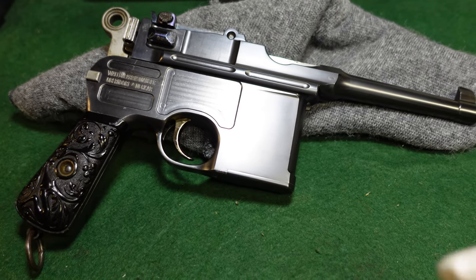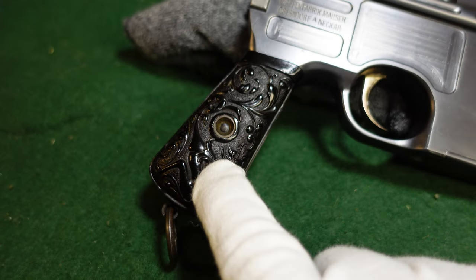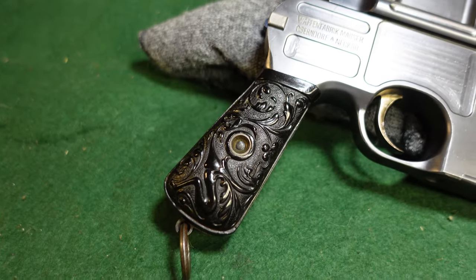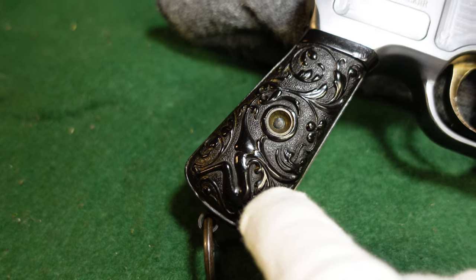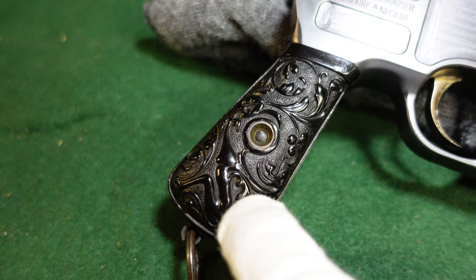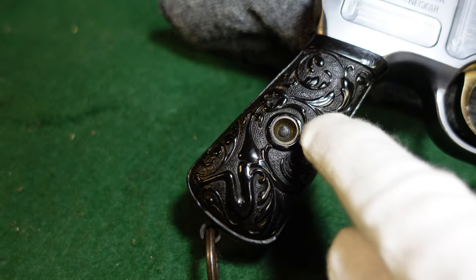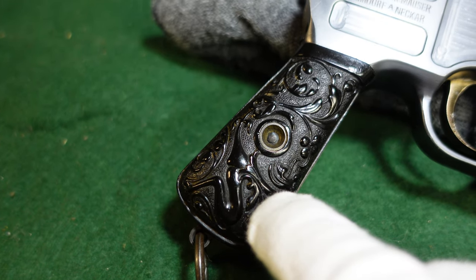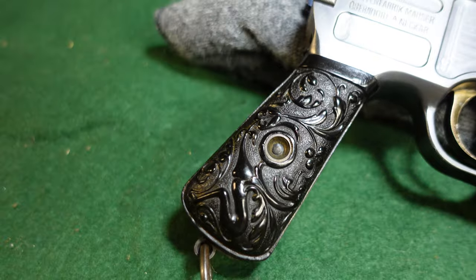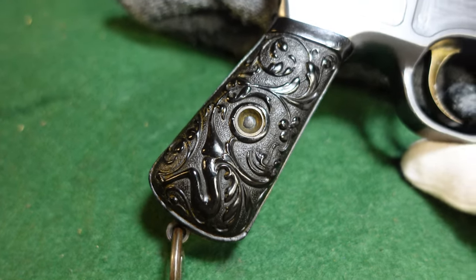For one thing, you've got a smaller grip here, whereas the cone hammer bolos had a full-size grip. This is an interesting one because these are factory grips numbered to this gun. It's got a sort of floral motif, and I believe these are in gutta percha or hard rubber of some sort — very intricate and obviously very nicely made by Mauser.